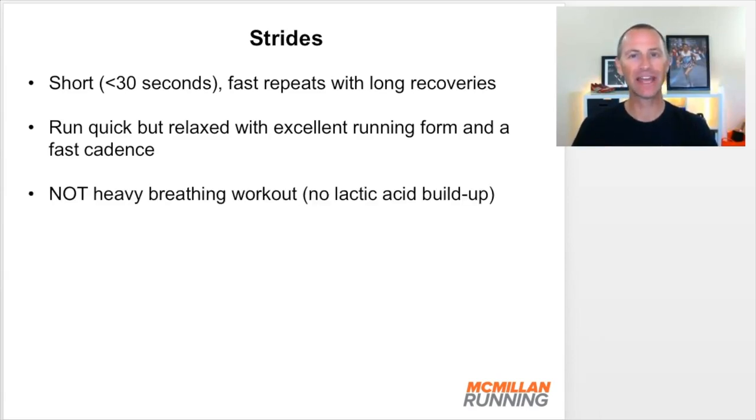This is not a heavy breathing workout. Our goal is not to build up a lot of lactic acid as you would in a sprint workout. We don't want any lactic acid buildup because it interferes with the neuromuscular system, meaning you can't run quickly with a fast cadence. You know you're building up too much lactic acid when you begin to lose your breath and can't recover in the recovery interval. If that's the case, slow down the strides a little because you're going too fast.